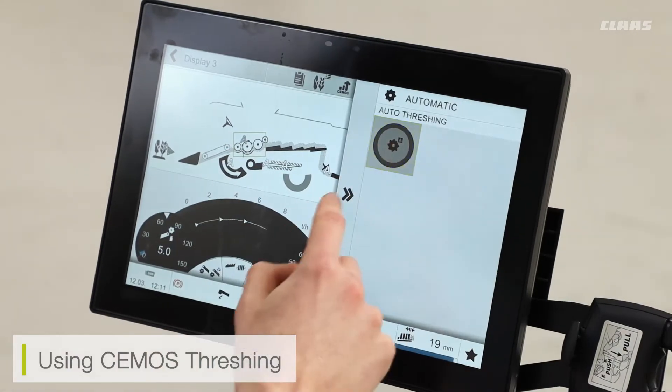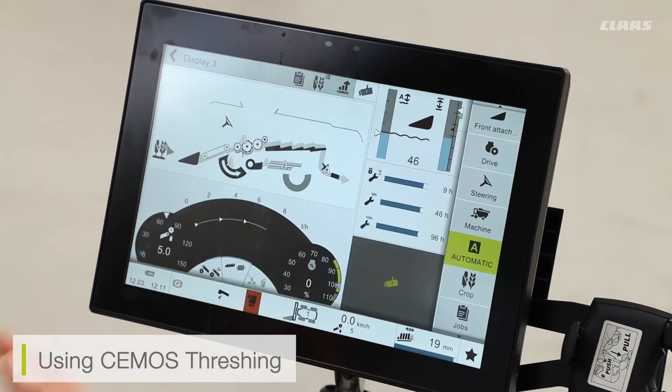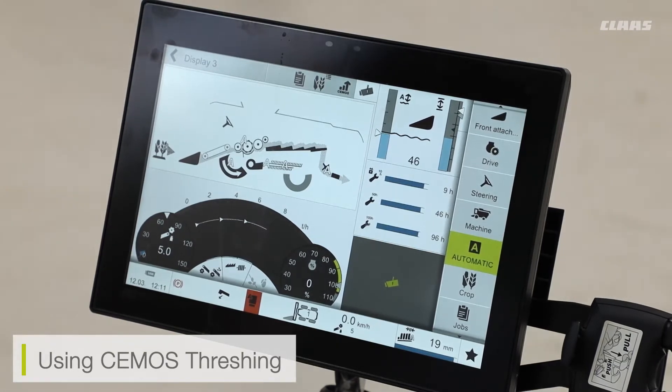With the system turned on, it is going to be looking at my drum speed and my concave gap, my pivoting concave bar, and my pivoting concave flaps. So these adjustments of all these speeds and various machine settings will be made automatically, depending on the strategy that I have set.